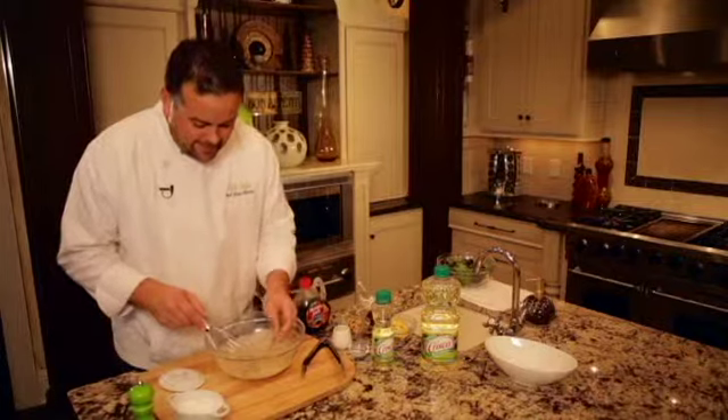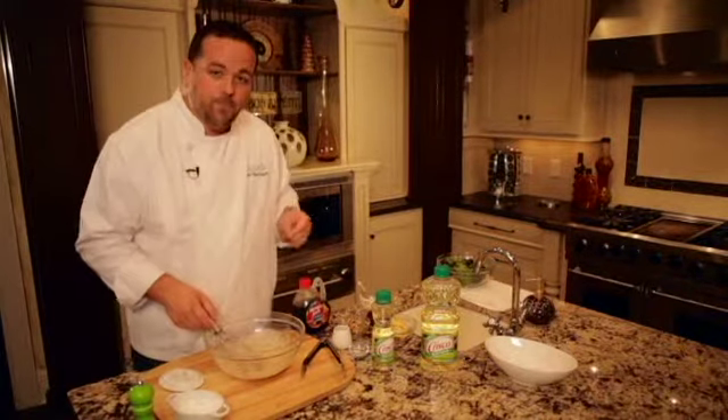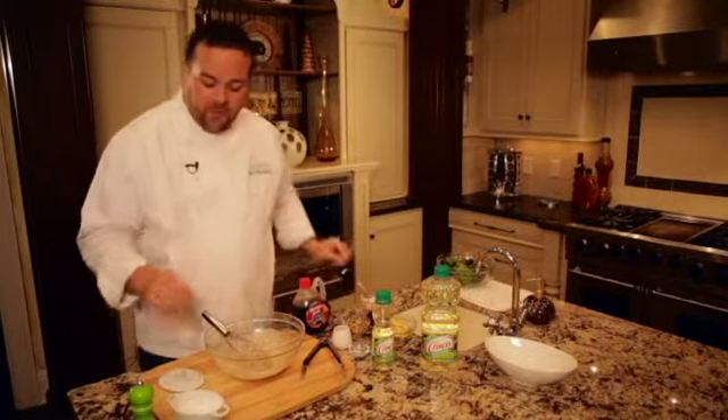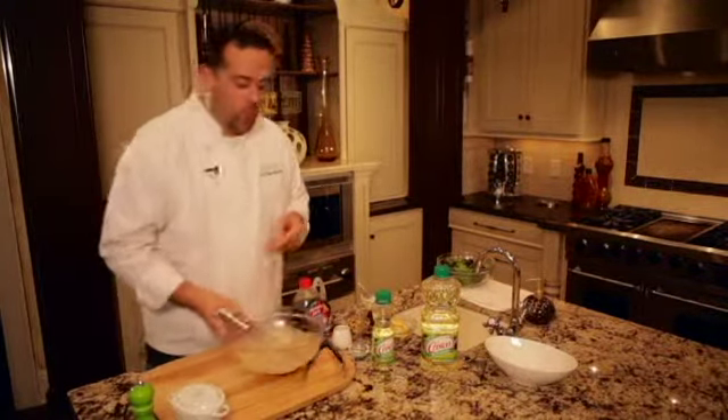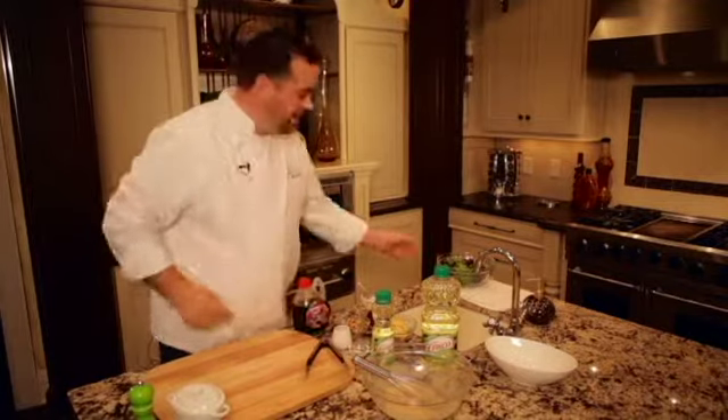Now a little taste. It's perfect. I'm going to add just a little more salt though. Now we'll move this out of the way while we get our other salad ingredients together.